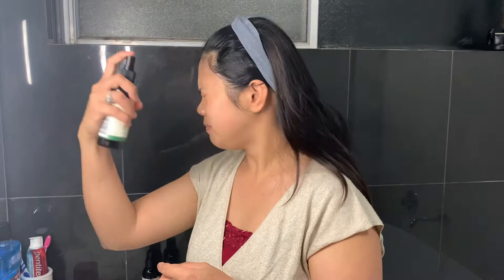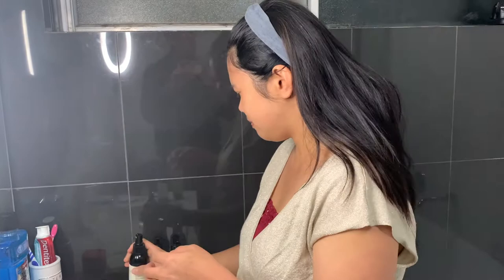The next step is toner — this one is really good. It's paraben and alcohol free, so all these products are natural. Guys, I'm not paid to promote these products. I'm just sharing what I use because it's affordable and organic friendly. Just spray it all over your face and your neck, then let it dry.